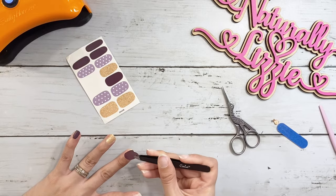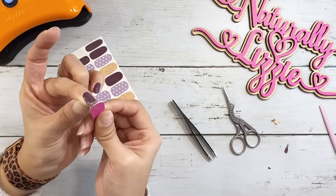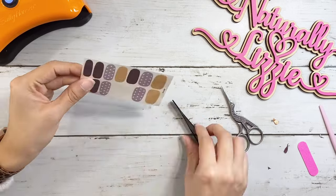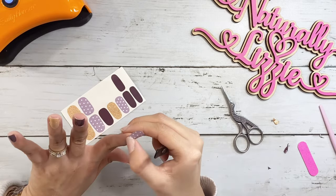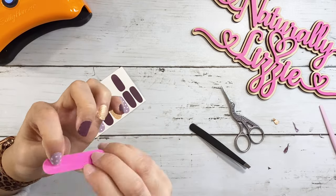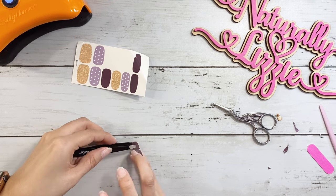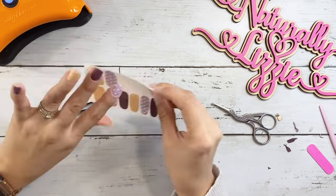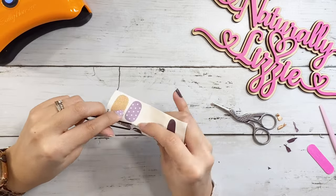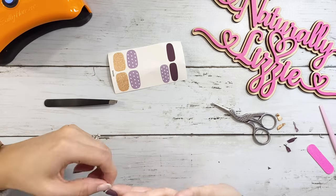Let me know if you guys have ever bought something like this. I know there are other companies — I think Color Street is one. I've known a few people who have invited me to those virtual parties, but I really enjoy using these nail stickers. It just allows for such ease and lets me switch up the colors and designs. I used to use regular gel nail polish and it would only last maybe a week, and it would just chip and peel.